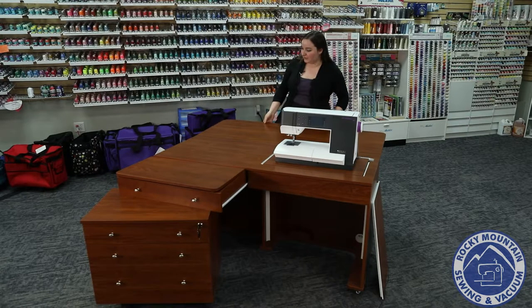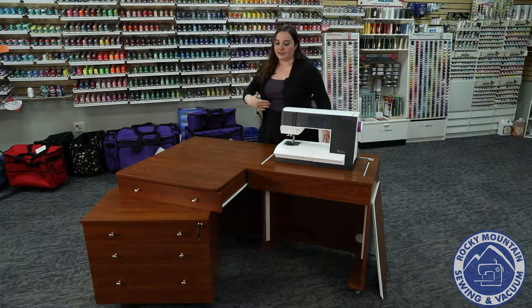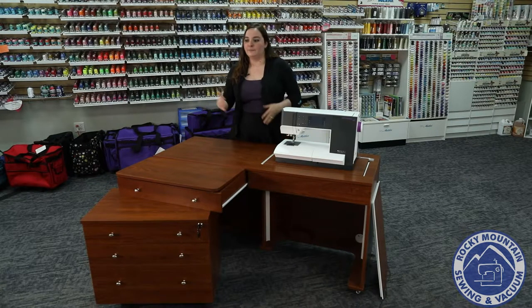There are two supports you can just push over — I'm doing it with my foot — you can drop it down, and it really narrows the footprint, which is really great especially if you're limited on space or like to switch your room up a lot. I know some of us reorganize and reorganize.